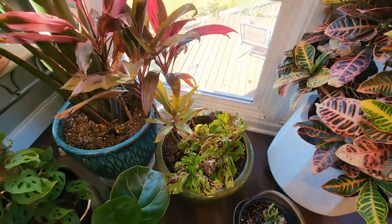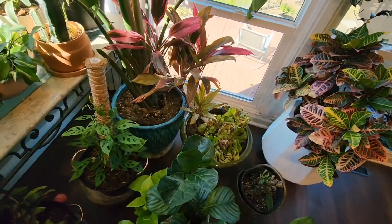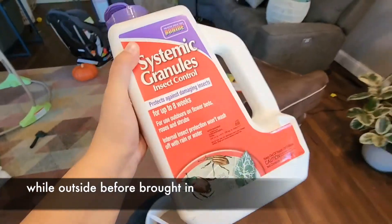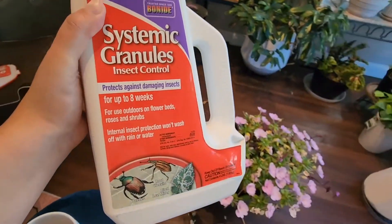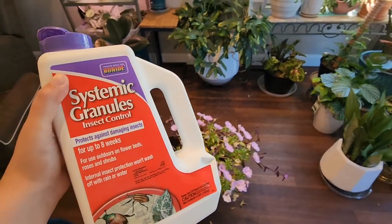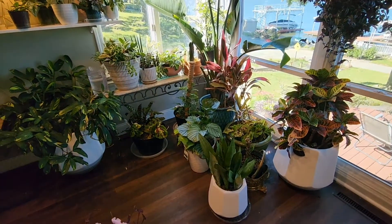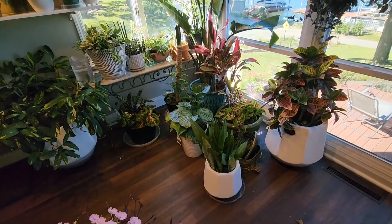A couple of weeks ago I did sprinkle these with my systemic pesticide. It's called Bonide Systemic Granules and this kills everything in the soil and will be taken up by the plants in case anything chews on the plant, also in case I'm bringing in anything like thrips or spider mites.